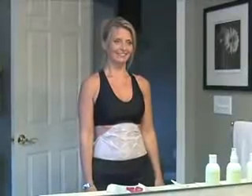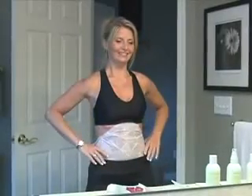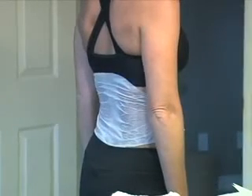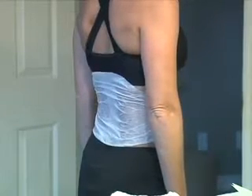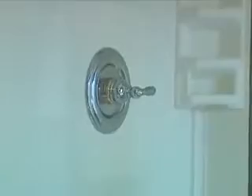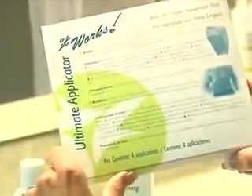We would first like to demonstrate applying the Ultimate Applicator on the abdomen and back area. Please make sure the abdomen or back area is clean and free of any lotions. We recommend taking a hot shower prior to the application. Read the instructions carefully from the front of the box.